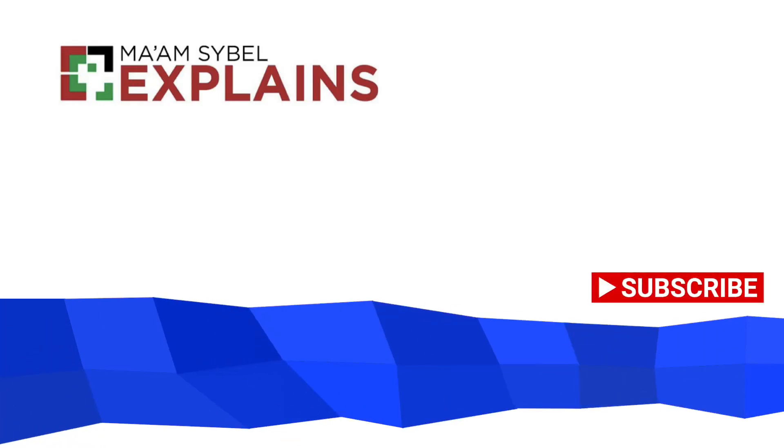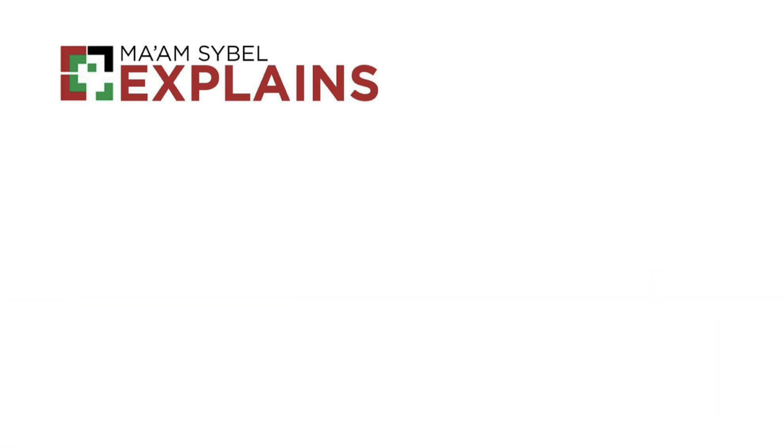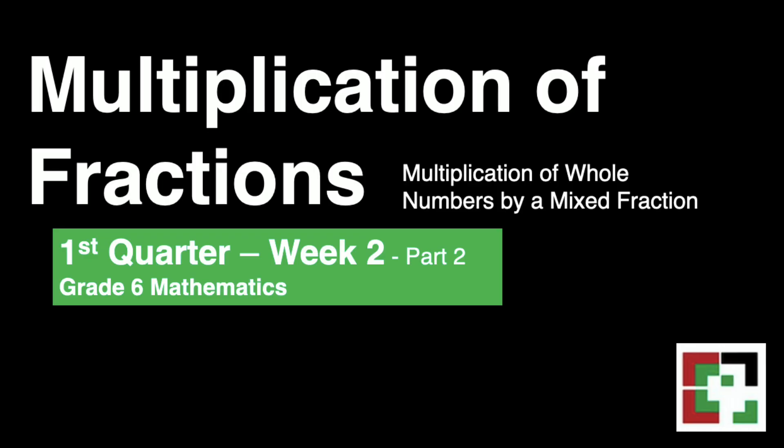Hello everyone! Welcome to my channel! This is MomScibel Explains. This video is all about multiplication of fractions, specifically multiplication of whole numbers by a mixed fraction.